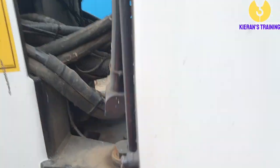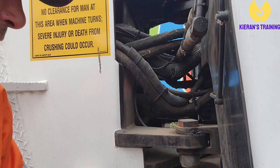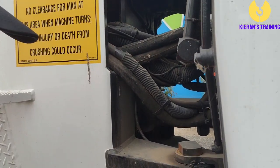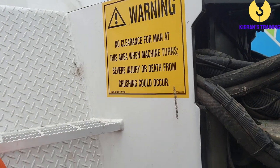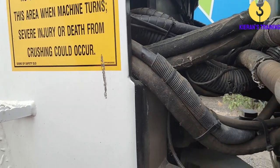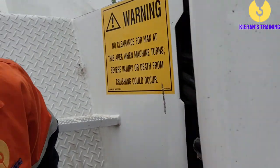Coming to the centre of the crane, we can have a look at our articulation steering joints and articulation points — make sure they're all in good condition and have plenty of grease. Check that all your decals are legible and in good condition. Also check all hydraulic hoses in here, looking for any leaks.